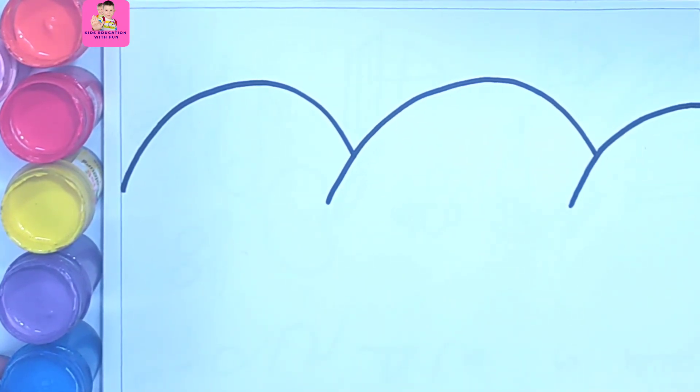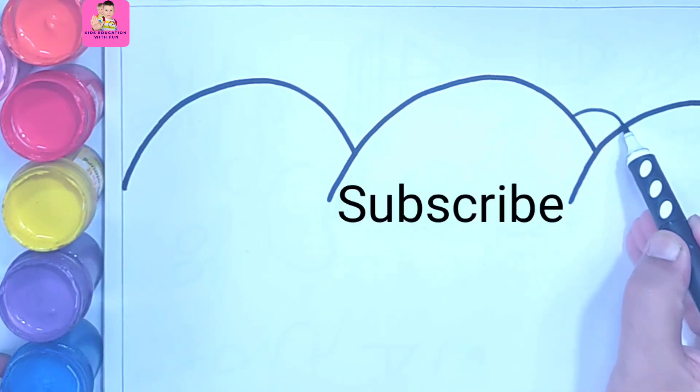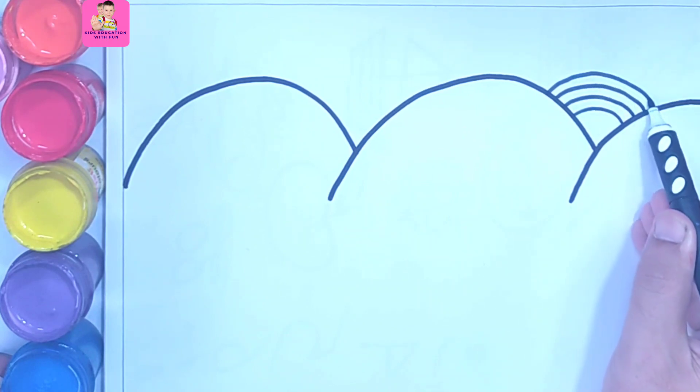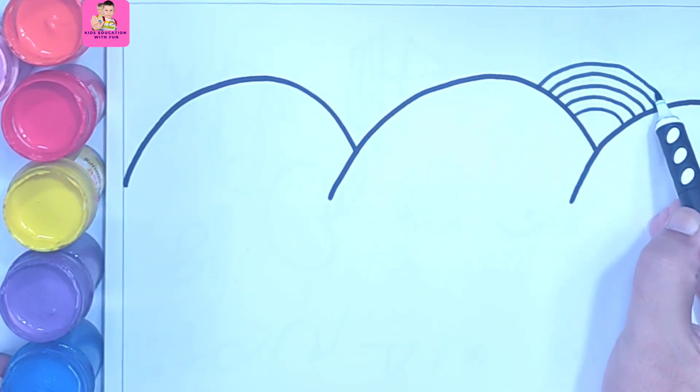We have different colors on the left side. Now we are drawing a rainbow with seven colors, so you have to draw lines like this.